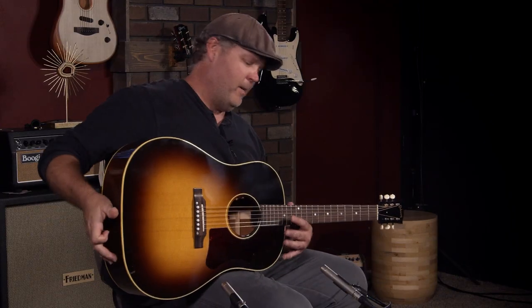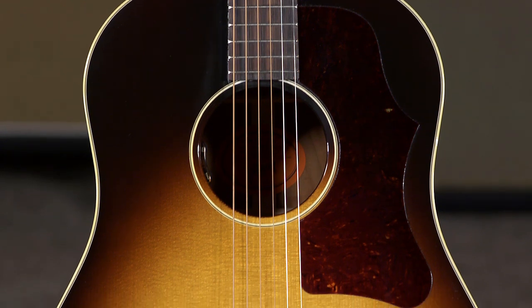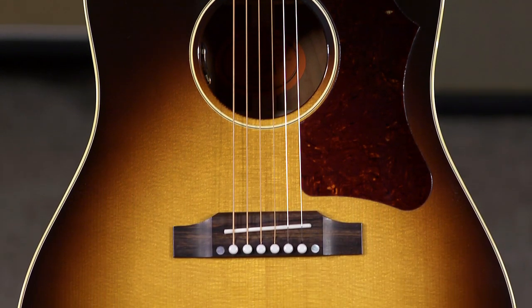Hey everybody, this is Jeremy from More Music in Evansville, Indiana and moreguitars.com. Today is bittersweet for me — I'm showing you guys a guitar that I really would like to take home instead. This is a Gibson 50s J45 Original.